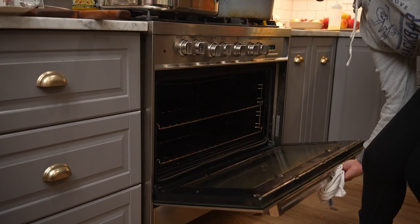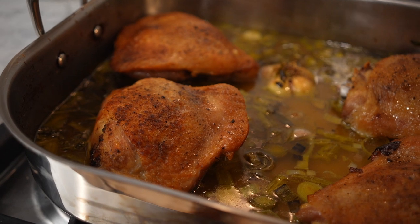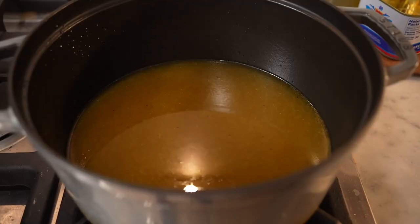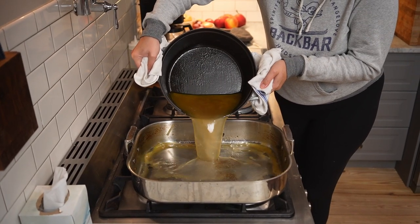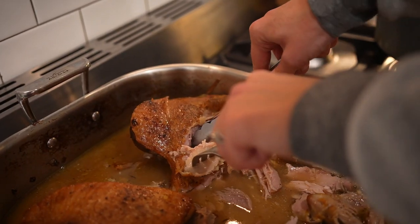Last year I had less aromatics in the broth and I went ahead and shredded the meat directly in the juices — it was absolutely delicious. This year I opted to use more aromatics, so I would strain them out before shredding the meat, which is what I'm going to do today. I would serve this with stuffing, sprouts — honestly excited for leftovers. Look at this turkey. And there you have it: braised turkey thighs for Thanksgiving. I'll never make a whole turkey ever again.